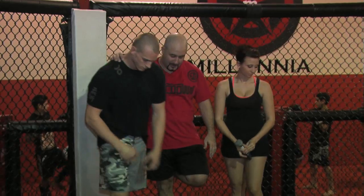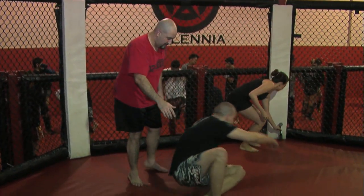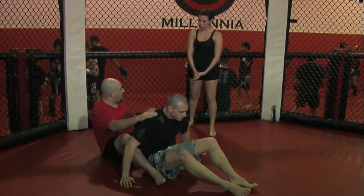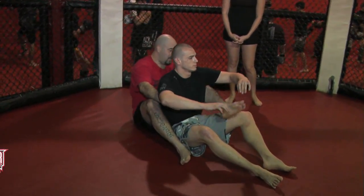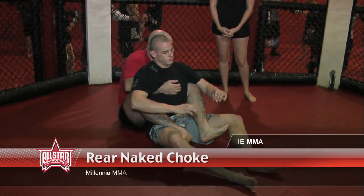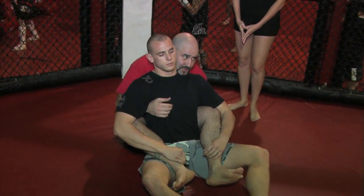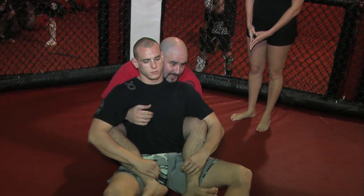Batiste, will you go ahead and walk us through a couple of moves? One common finish you'll see in a lot of fights is a rear naked choke on the ground. I'm going to have Jake sit down for me. What you want to do when you're behind somebody is you always want to hook your feet first. You've got to make sure you're sticking your chest to your opponent's back, and your chin is going to be hanging out around the shoulder.